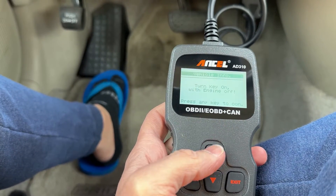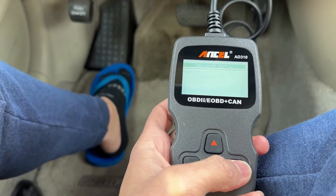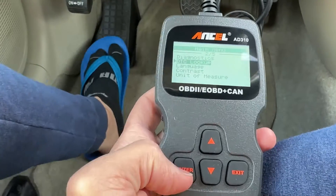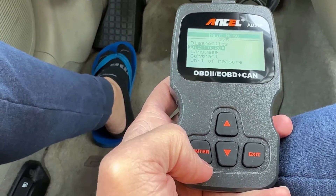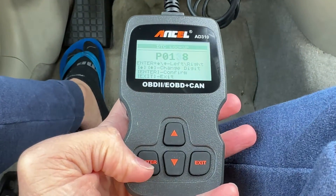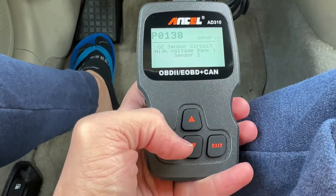You can also look up the vehicle info — this will give you the calibration ID and sometimes the VIN number. Not always do you get all the information; depending on the car, you may have more or less. When you're in diagnostics, you can click exit and then look up codes. You can change the contrast, unit of measure, and language — it covers many different languages. If you go to DTC lookup and enter a code like P0138, it will tell you exactly what that code means, though it already told us. You can also do a Google search to find out more.